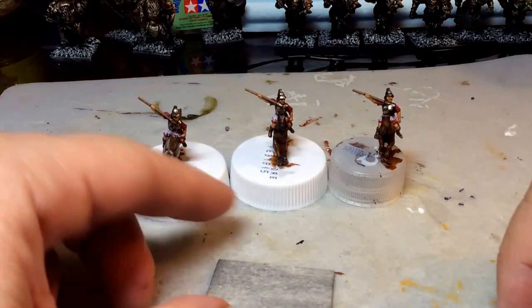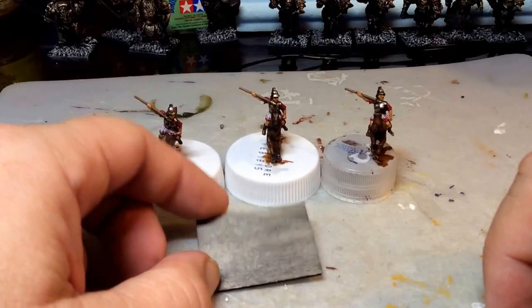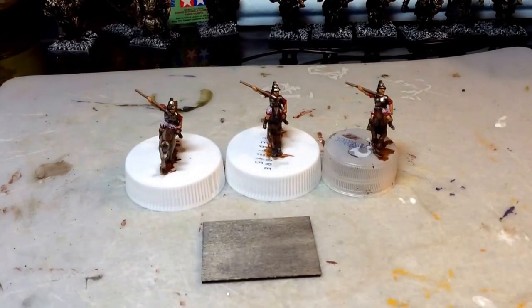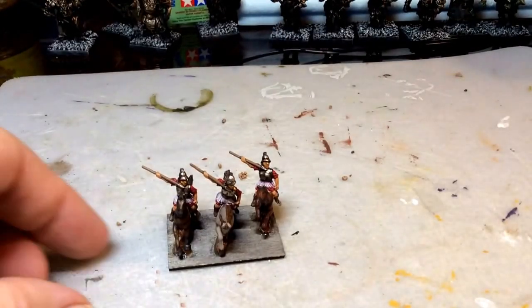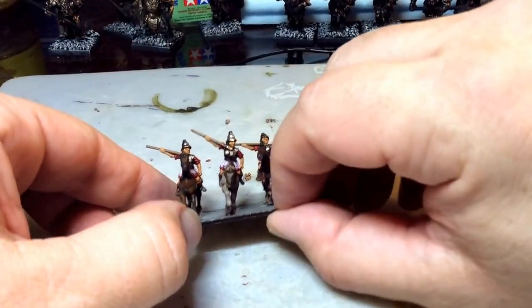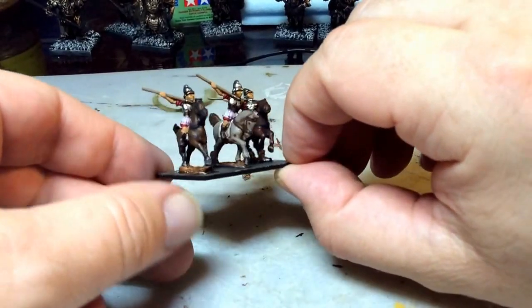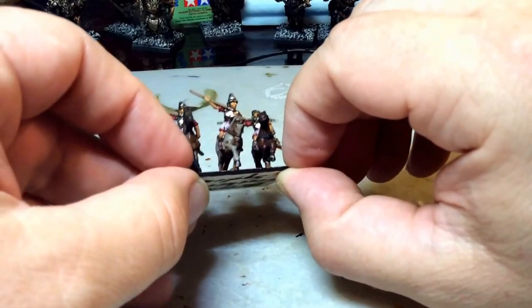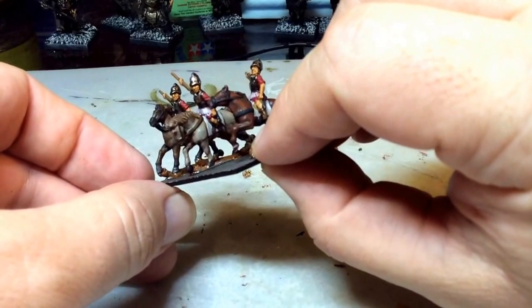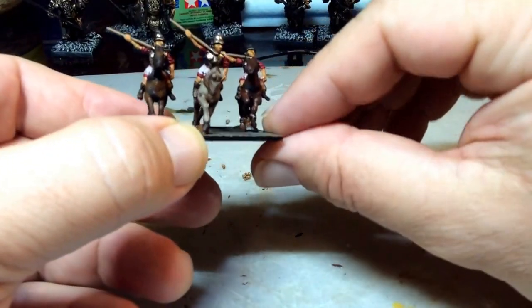So they're on there now. These horses are nice because they're all in different poses — these three horses are all different, and I like that. They're not the best sculpts in the world, but I like that they're all different.